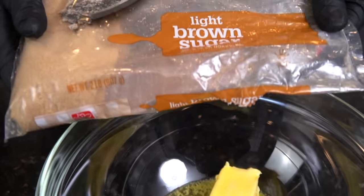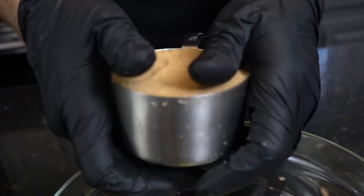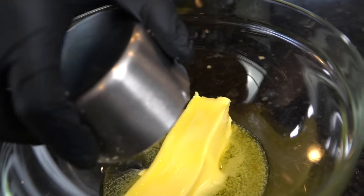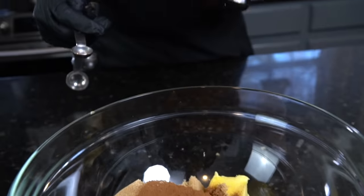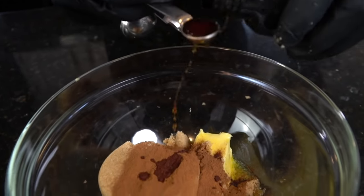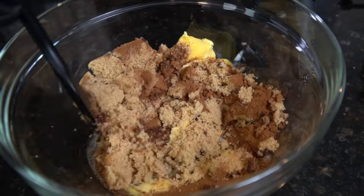That gives us just enough time to make our filling, which is where all the flavor and deliciousness comes from. Into a mixing bowl we're going to add a half cup of softened butter and one cup of packed brown sugar — make sure it's packed in there real good. This recipe is perfect for the holidays. We're going in with two tablespoons of cinnamon, some vanilla extract, and some butter extract as well — tons of flavor. Add a pinch of salt to wake everything up.